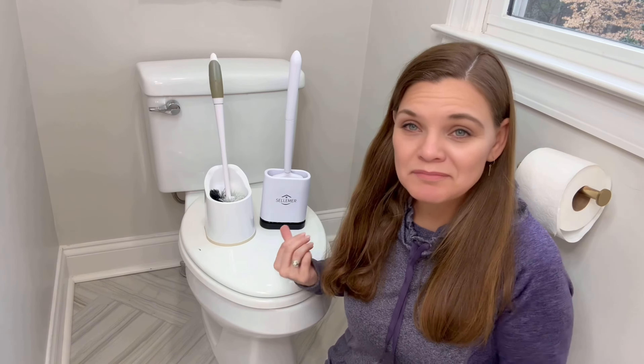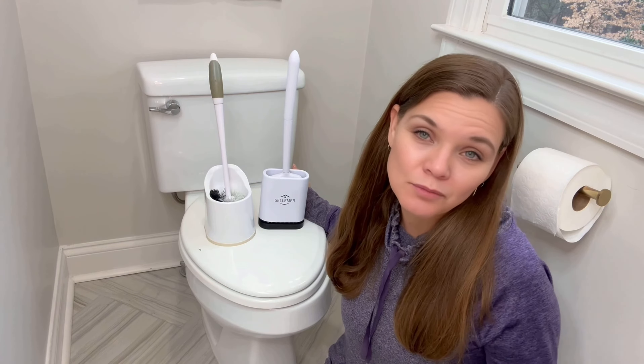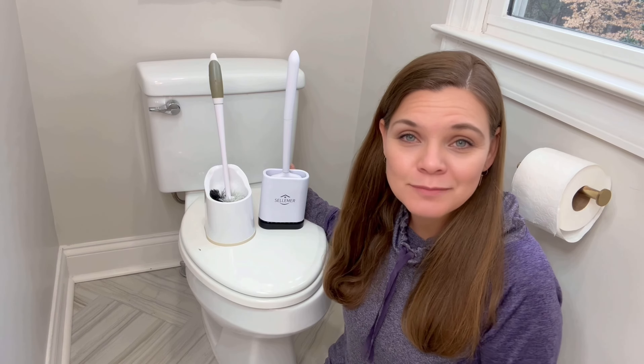The bristle brush base is just too big. Overall for the investment, I think the silicone is great. They're both very inexpensive and they both got the job done, but I think the silicone long-term may be a little bit more sanitary. Hope that helps you in making a purchasing decision.